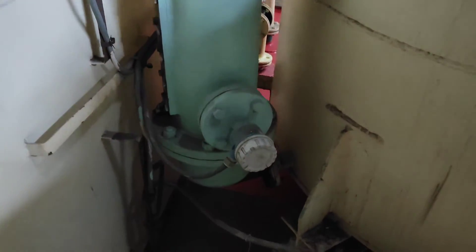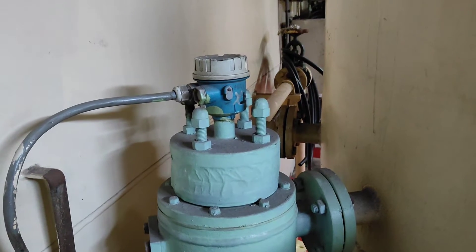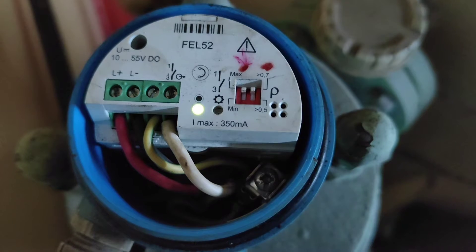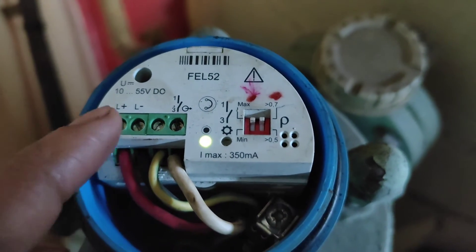This is our scrubber — this one is the low water and this top one is the high water level alarm sensor. It works on the principle of magnetic inductive measuring, based on Faraday's law. Water is a conductor; when it passes through the electrodes, an induced voltage is generated, which is then processed using a microprocessor into a 4-20mA output signal.